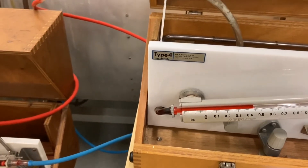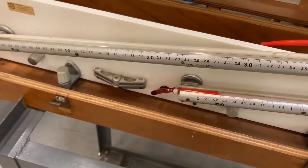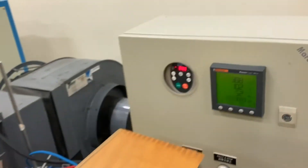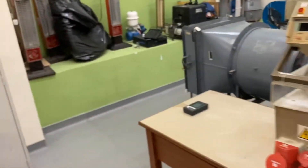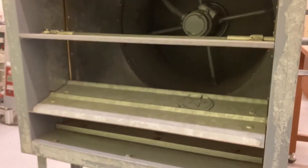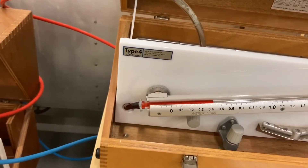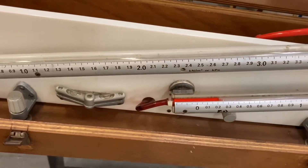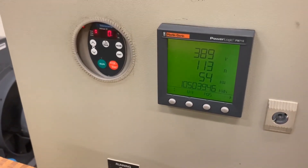Then we take the three readings. First, the static pressure before the settling plates, which is around 0.44. Then we take the other reading, which is around 0.23. Also, we will take the electrical power. From here, we can adjust the air outlet to the second position and take the three readings again. For the static pressure before the settling plates, around 0.42, and the static pressure across the nozzles, 0.21. Then the electrical power as well.